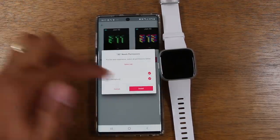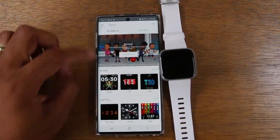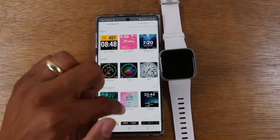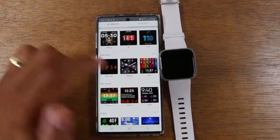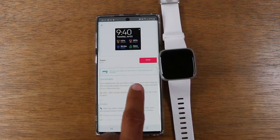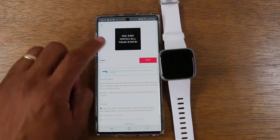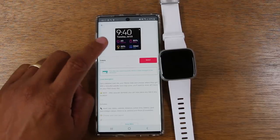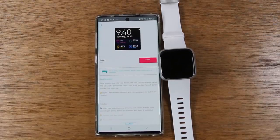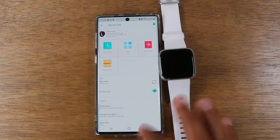I'll just hit select and then install and it will start downloading. Now here's another one for comparison — this is one I have on my Fitbit currently. Notice it has the disclaimer: this item may require payment, which is solely managed by the developer. So because we see this, we know this is not a free clock face and it will require you to pay for it.